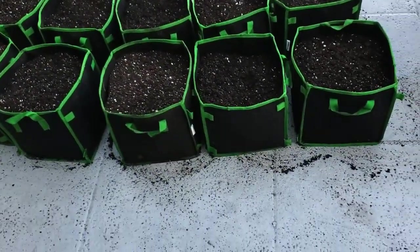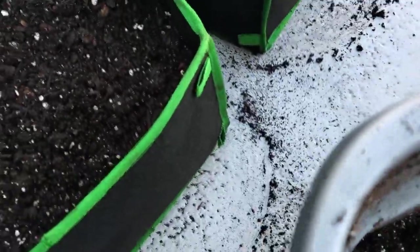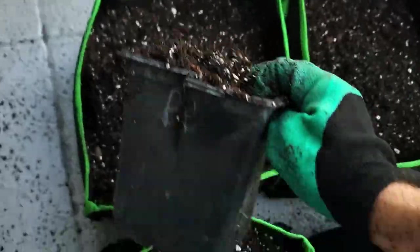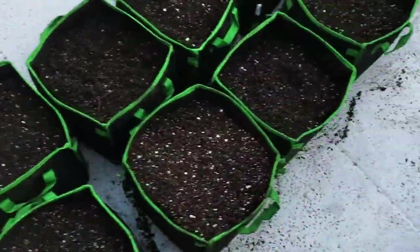Now that we have all the pots filled up, we're just going to take any leftover soil and top them off. Since the soil does compact when watering, we don't overflow our pots but we get them pretty close. As you'll see by the end of the video, they do drop down.